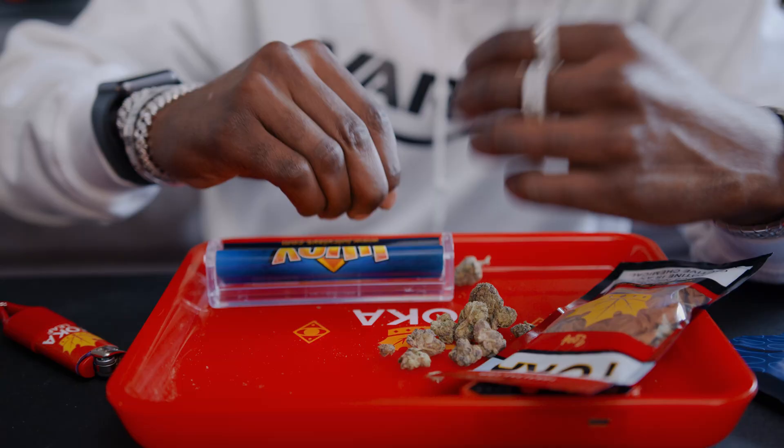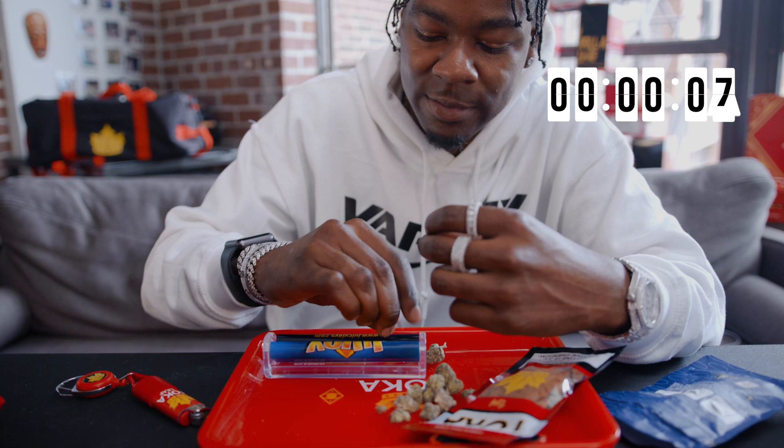A lot of people use grinders. Me, I'm old school — I like to use my fingers. Makes it eventful, to see the pretty weed coming down. It's so pretty. It smells so good. It tastes even better.